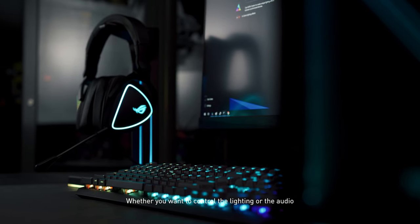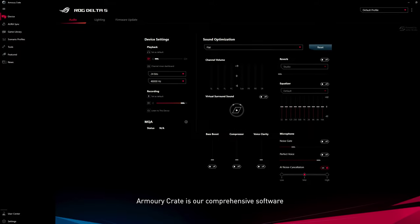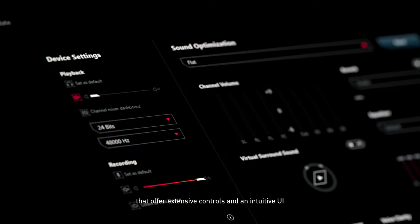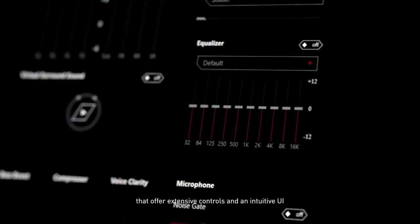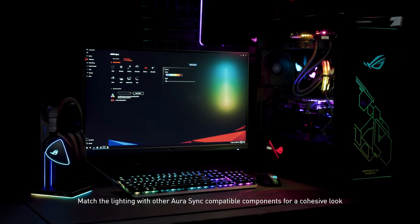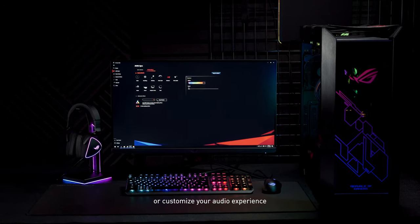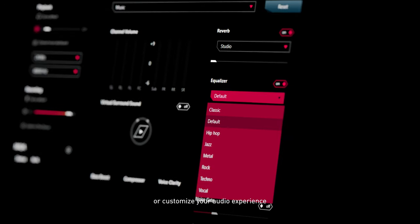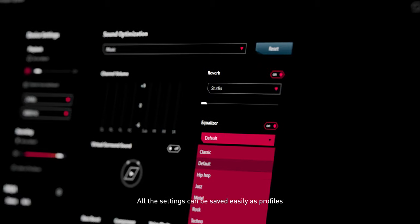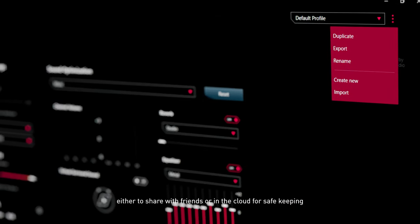Whether you want to control the lighting or the audio, Armoury Crate is our comprehensive software that offers extensive controls and an intuitive UI. Match the lighting with other Aura Sync compatible components for a cohesive look, or customize your audio experience. All the settings can be saved easily as profiles, either to share with friends or in the cloud for safekeeping.